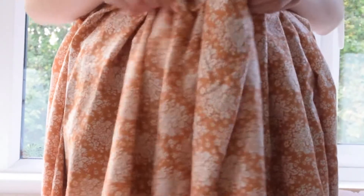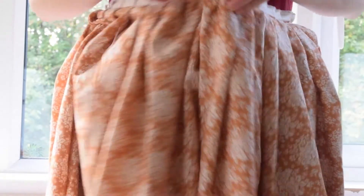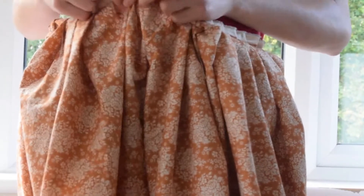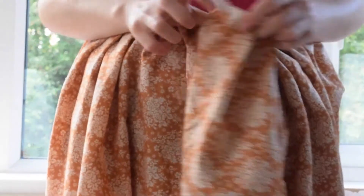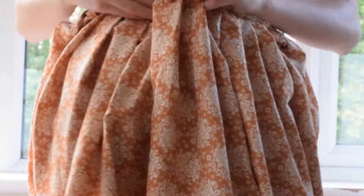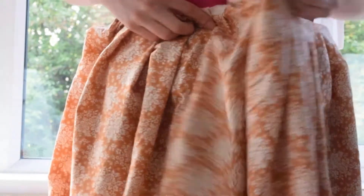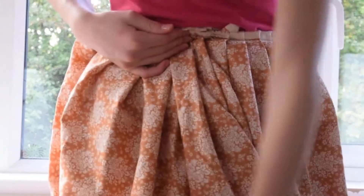There's still some surplus fabric here, so I think what I'm going to do is put the fold back in and just put a button here, so I'll be able to pin this part over there. This also hides the back seam nicely.